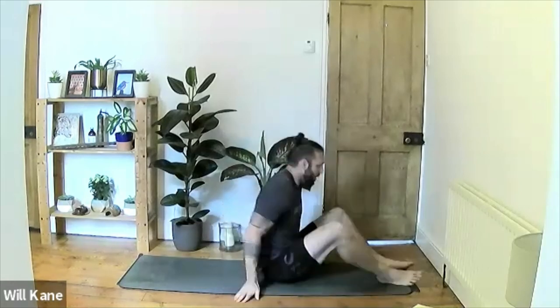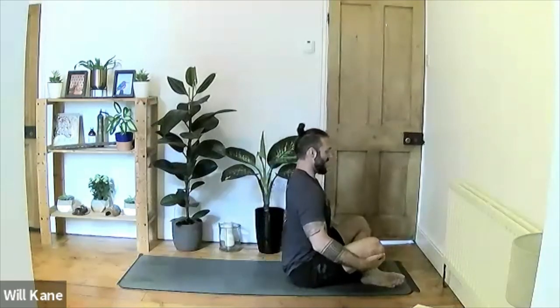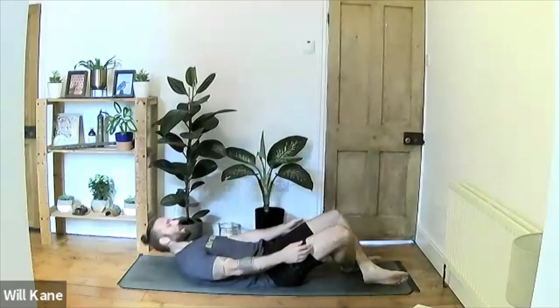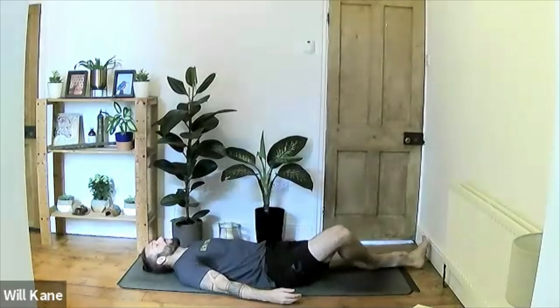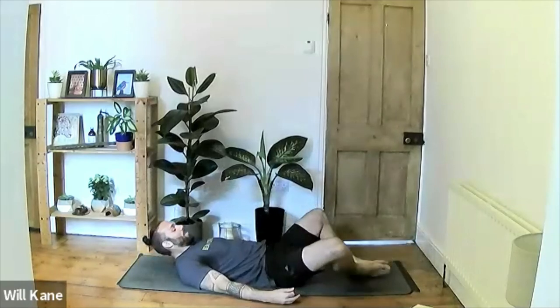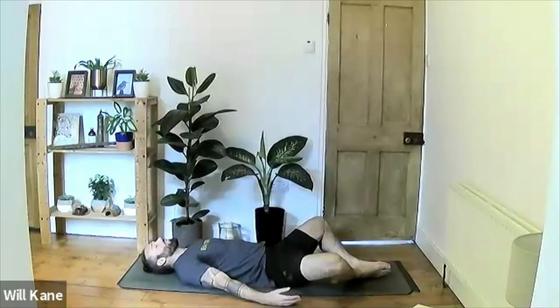Feel that releasing through the lower back. You might even get a popping sensation through the vertebrae — nothing to worry about. Inhale all the way back up to center. Finish in savasana: inhale to lift the chest, exhale lower yourself all the way back down flat on the floor. Release the legs out straight or find lotus pose with both soles of the feet together, knees out to the side — whatever feels good. Let the palms turn out and face roughly up towards the ceiling, and relax.